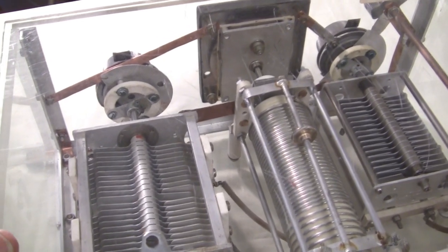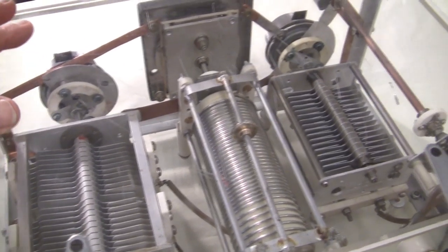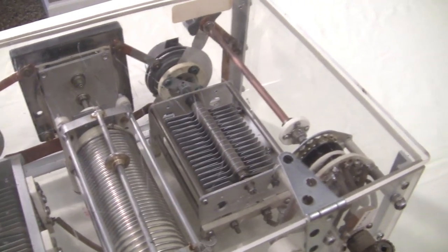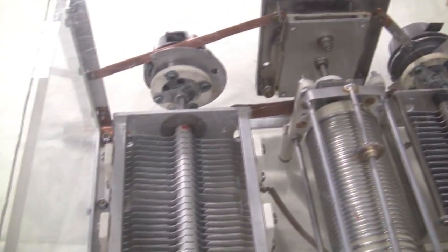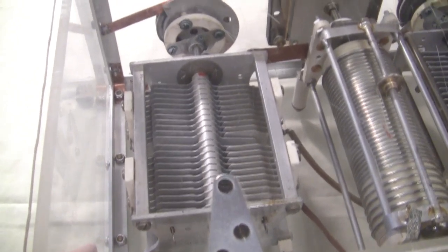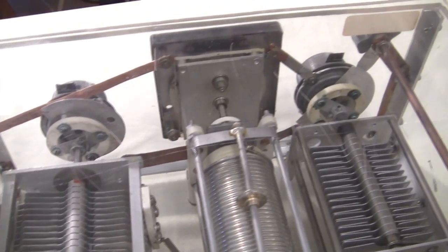We know that RF fields are not good for us. However, he probably used this antenna tuner for many years and lived to be quite an old gentleman. So who knows how much it harmed him — perhaps not very much. But today we wouldn't take that chance.